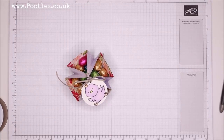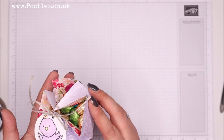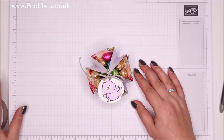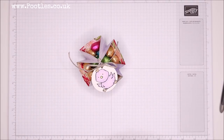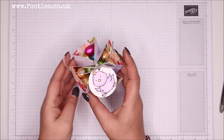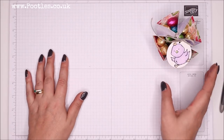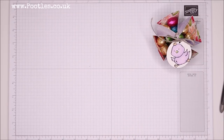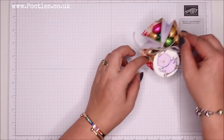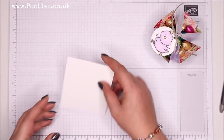Hi there, it's Sam from poodles.co.uk. Thank you very much for joining me today. Today's project is a super simple Easter basket — I've actually never made this one before. Somebody sent me a private message recently with a screenshot of something they'd seen on Pinterest that didn't have a tutorial or video to go with it. It's not a complicated one but it does look like it could be, so I thought let's put it in a video. Super cute, nice to do with small children — have them do the coloring and you can do the scoring.